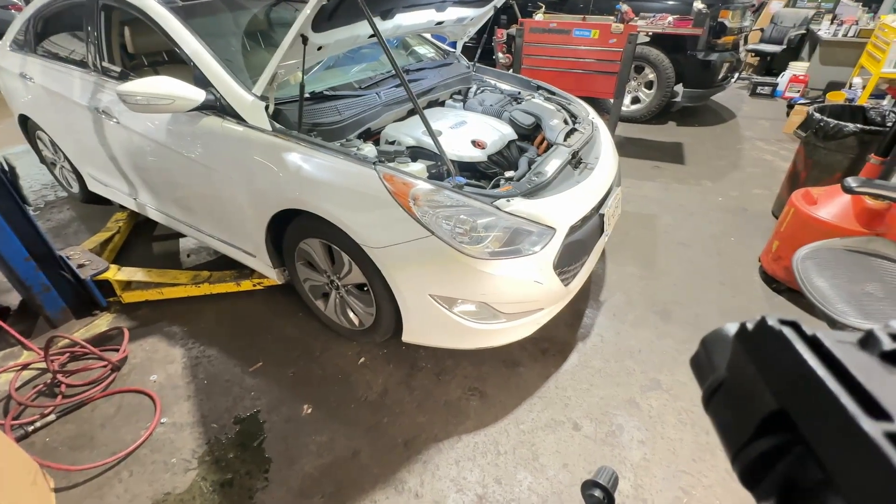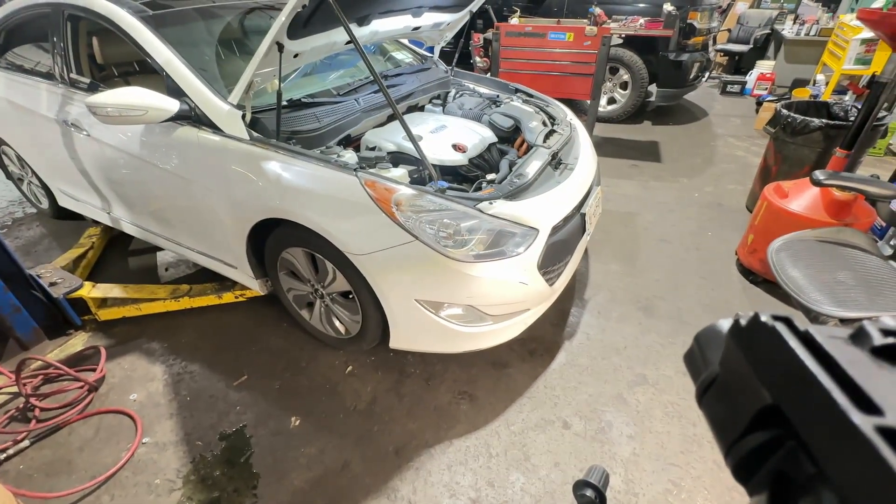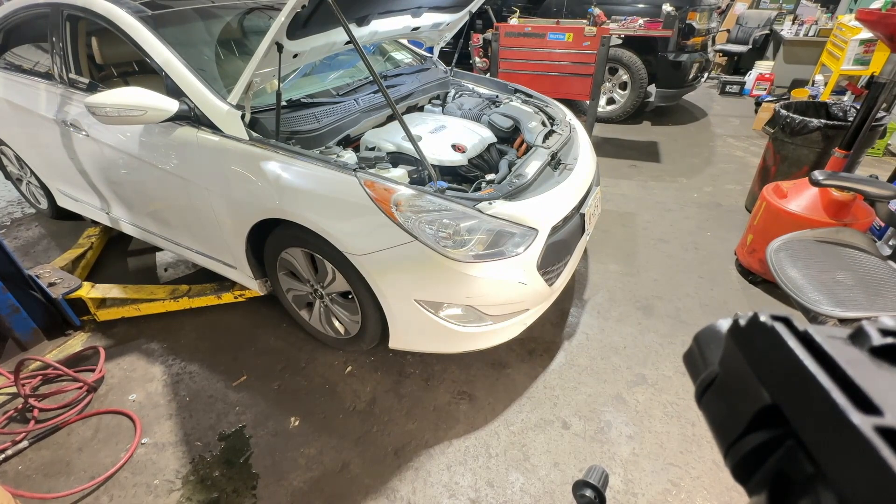Check this out guys, we have a Hyundai Sonata in the shop and we have to do an AC compressor on this thing. I'm going to show you guys how to do it.